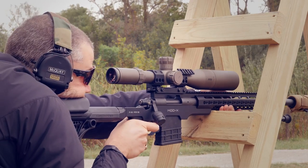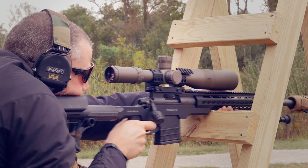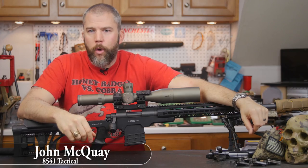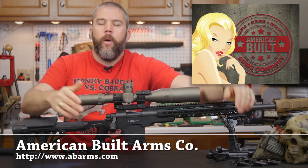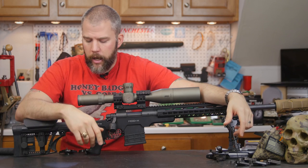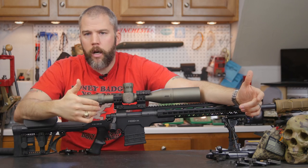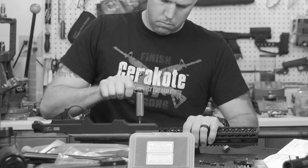This is John McQuay with 8541 Tactical, and we're here with our review of the Mod X chassis from A.B. Arms. We talked to A.B. Arms a while back — they asked us if we would be interested in reviewing their chassis system, and of course we said yes. So they sent us out the chassis. It came in a really nice box with the Luthar stock and the A.B. Arms P-Grip. We grabbed our AAC-SD, pulled it out of the Kadex Strike 30 chassis and dropped it into the Mod X chassis.